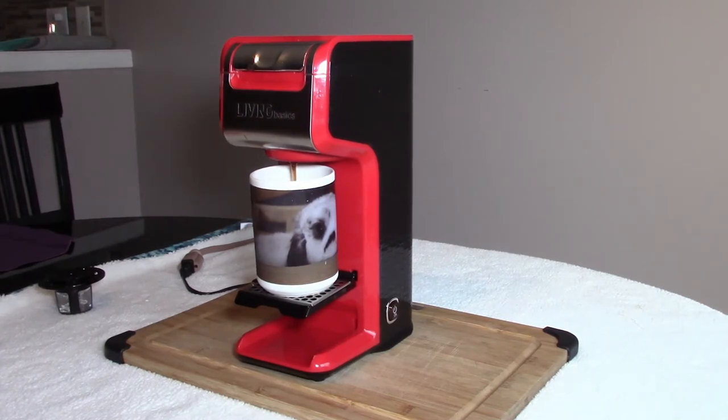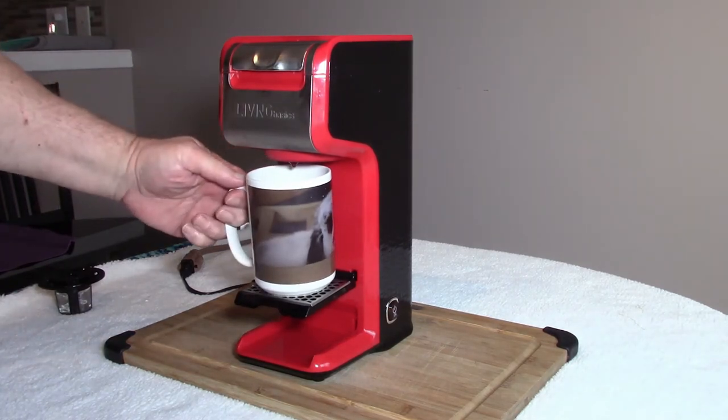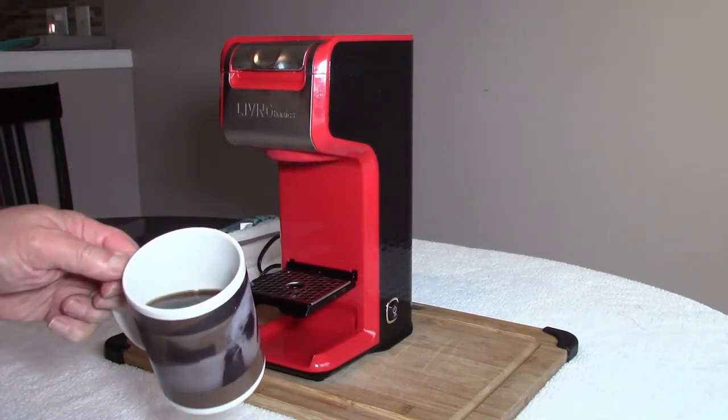I've edited the painfully slow two-minute or so brewing process here. Now this cup was half an inch from the top in terms of the water that I put in, and that's how much coffee I got — it's a good inch and a quarter from the top. So I lost about three quarters of an inch of water to the reservoir.